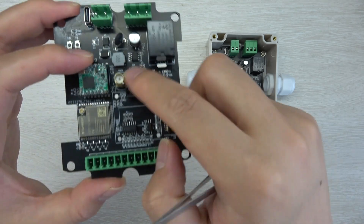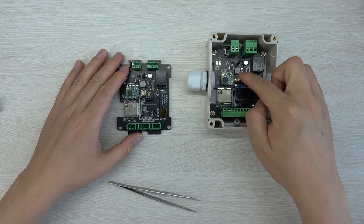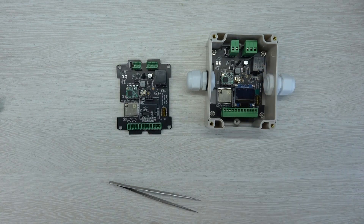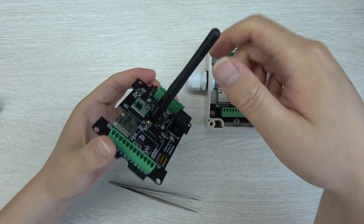This is the Wi-Fi antenna interface. You can connect a Wi-Fi antenna here for testing.